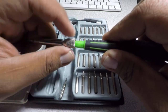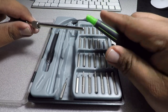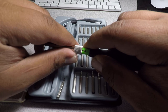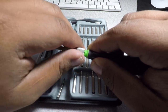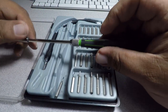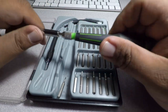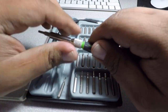That's the extension shaft, so you can extend it a bit longer if you want. You can just tie it up and you've got a longer screwdriver. I just keep it at the regular length.